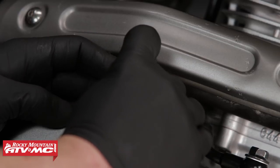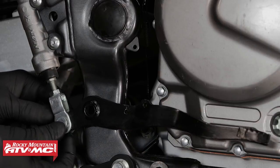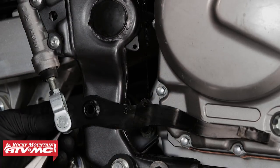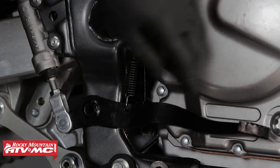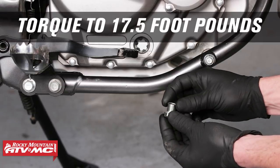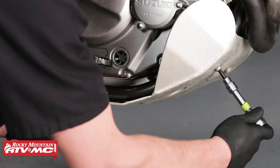Next we can reinstall the clutch cable at the top of the engine case. Next we can reinstall the brake reservoir's clevis onto the foot brake — make sure to use a new cotter pin. Next we can reinstall the two springs on the foot brake. Next we can reinstall the foot peg and torque the bolts to 28 foot-pounds. Next we can reinstall the drain plug and torque it to 17.5 foot-pounds. Next we can add 2.5 quarts of engine oil to the engine. Lastly, we can reinstall the skid plate.